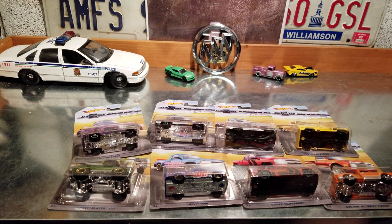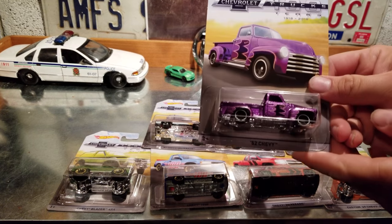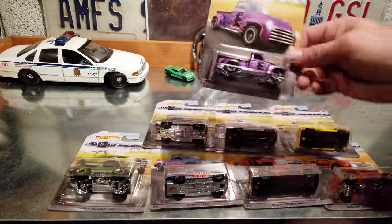Hey everybody, welcome back. Tonight I'm going to be unboxing an eight-truck set — the Chevrolet 100 Year Trucks, 1918 to 2018. Number one we have the '52 Chevy, it's purple, it's pretty cool. Number two we have the '83 Chevy Silverado square body, it's pretty neat.